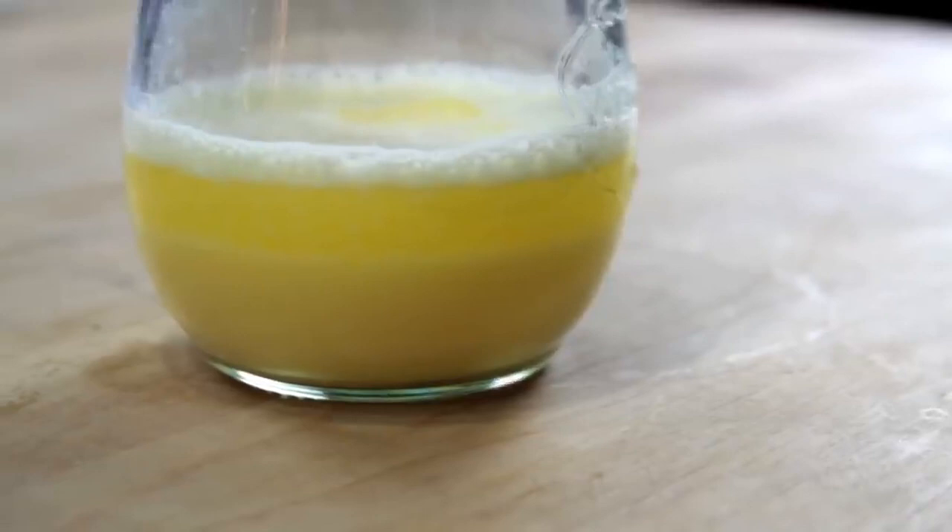Hollandaise, just like mayonnaise, is a fat-in-water emulsion. Normally when you mix together fat and water, the fat is going to separate and float on top of the water in a greasy layer. But the key to a successful emulsion is to break that fat up into droplets so tiny that they stay evenly dispersed, causing the liquid to thicken and turn opaque.